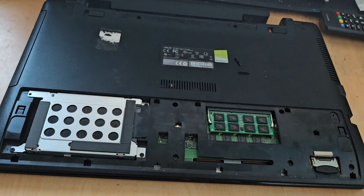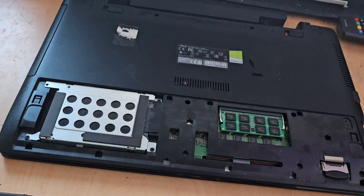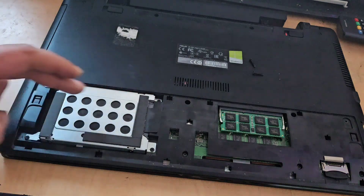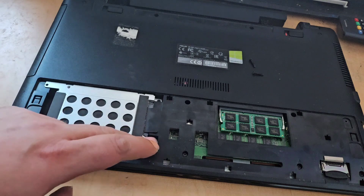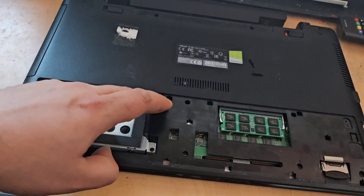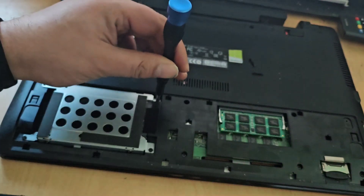That's now taken this laptop from 4GB of RAM to 8GB of RAM. But we're not leaving it there — we're going to have a go at the hard drive as well. Again this is super easy. We have three retaining screws here — there should probably be a fourth but we have three — so one by one we're going to go ahead and remove those.